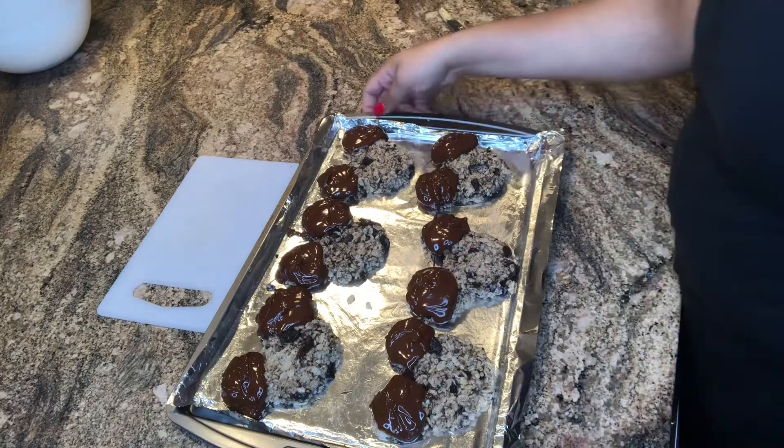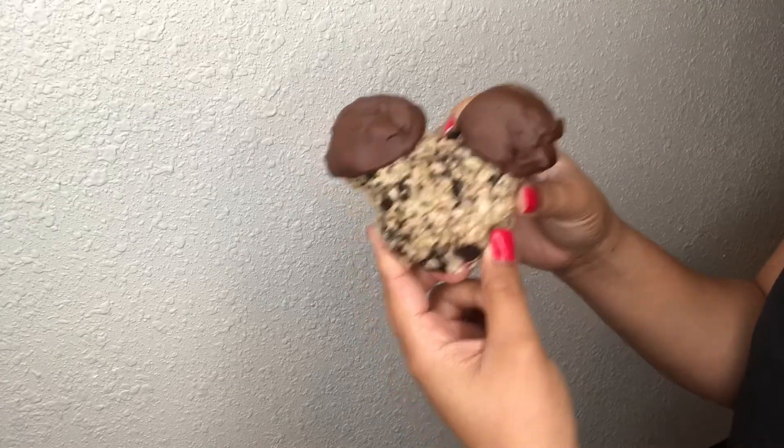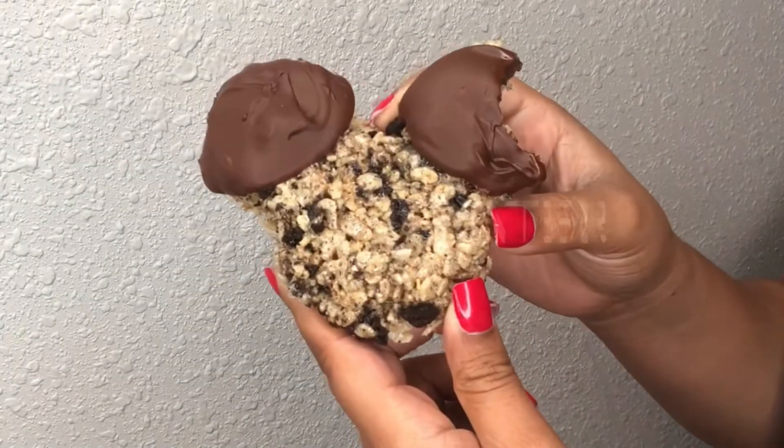And this is the final look! That is all — I hope you guys enjoy making these as much as I did, and I can't wait to see you in the next one. Bye!